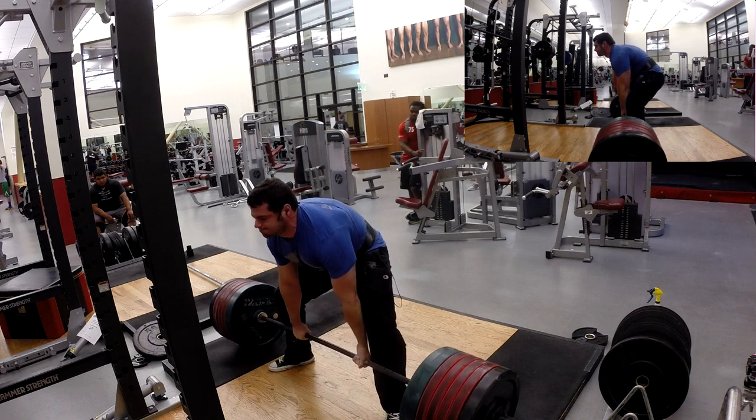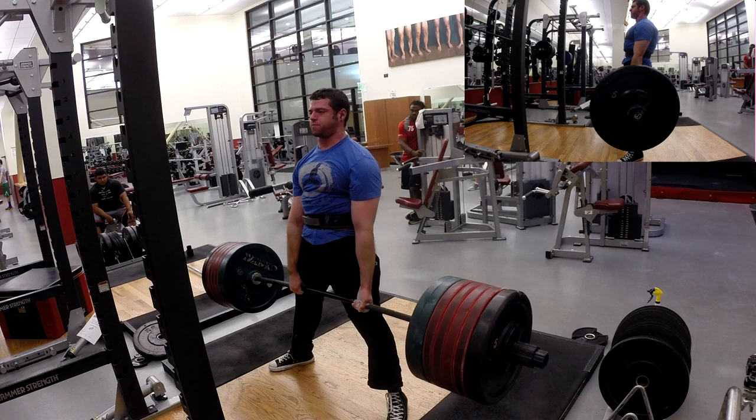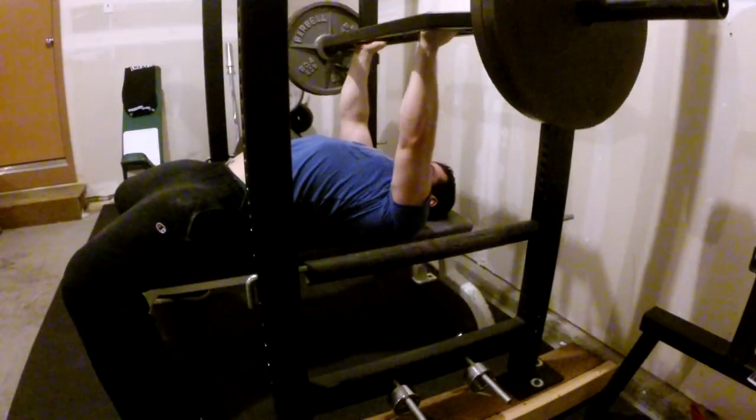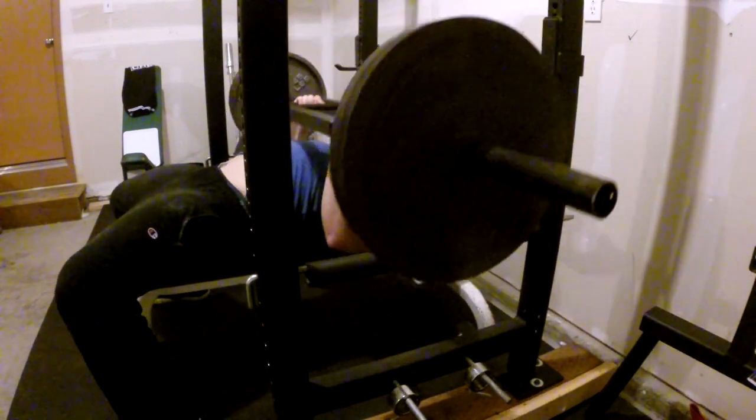I wanted to hit something like 720, but the 700 was so much tougher, and I have a feeling part of that was because I did the 680 double right beforehand. So I think my work capacity for those heavier weights is a little down from what it used to be.